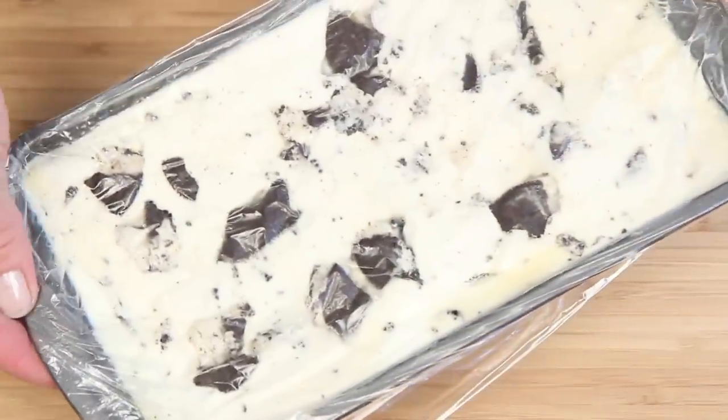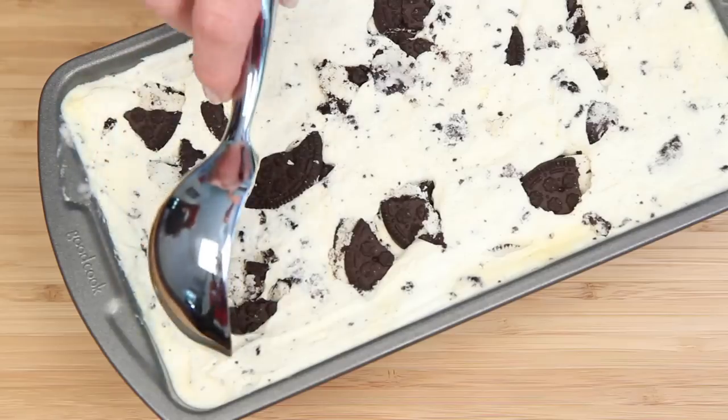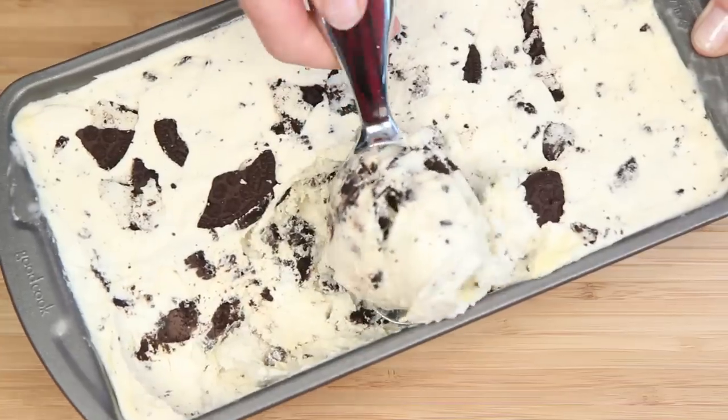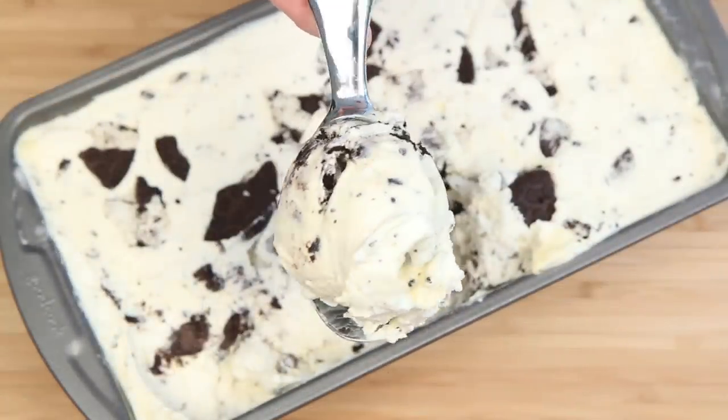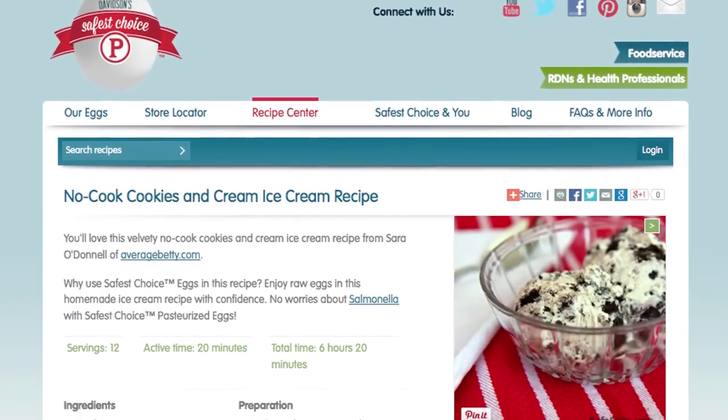And when it's done, it'll look like this. Did I mention self-control? Scoop it up, bowl it up, cone it up — I don't need to tell you how to eat ice cream. Get the no-cook cookies and cream ice cream recipe at safeeggs.com. So next time you want some homemade ice cream, I hope you'll give my no-cook cookies and cream ice cream a try. After all, patience is a virtue. And self-control? Come on, you got it.